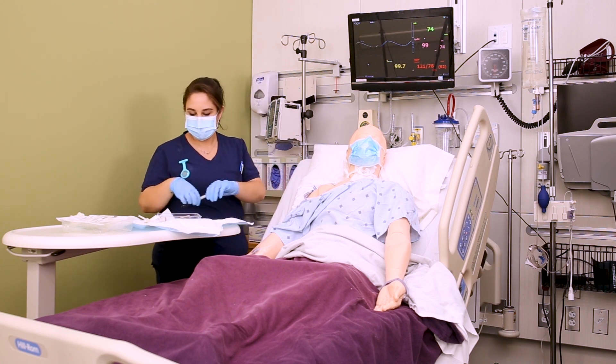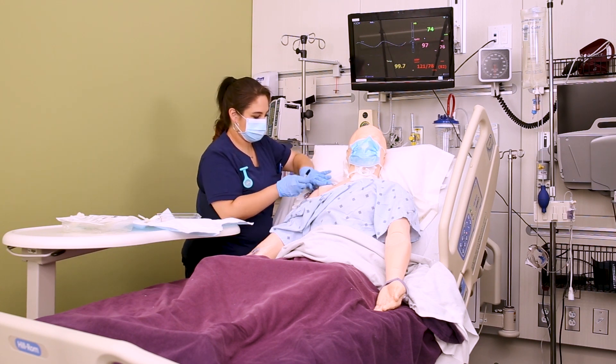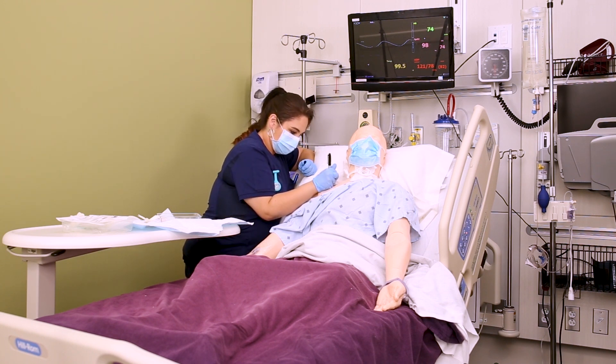Once you've changed all the caps, time, date, and initial your dressing. Sometimes the dressing comes with a little sticker for this purpose. Then discard your supplies and document what you did.